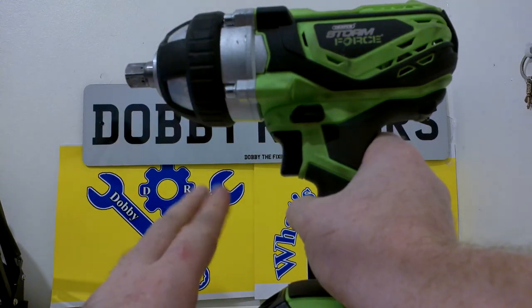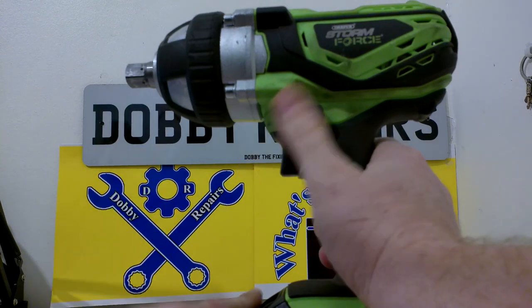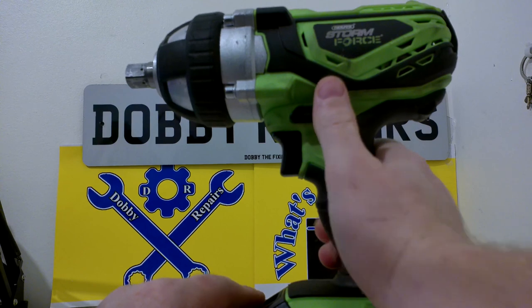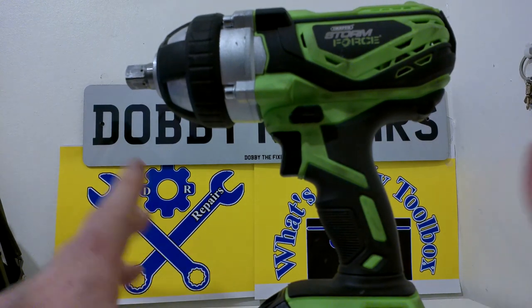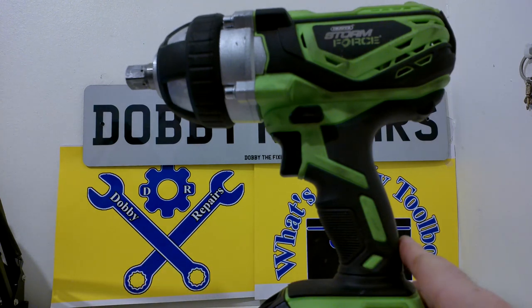I've had this for nearly a year now and it's absolutely great. I have yet to find a bolt or fastener that this can't shift, even if they're heavily rusted on or corroded. It's been absolutely fantastic and I've really enjoyed using it.